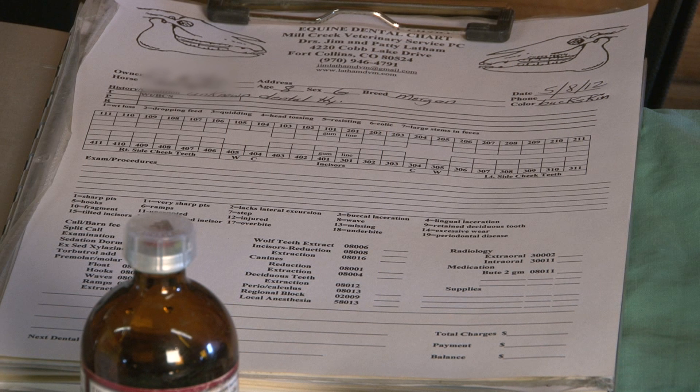Also, everything that you see and do will be charted, and this is just an example of a chart that we use. There are many different forms — you're going to find one that works well for you.